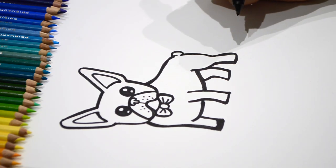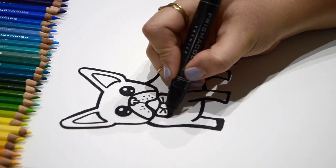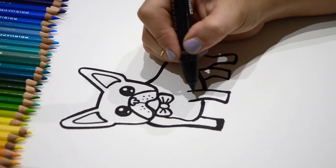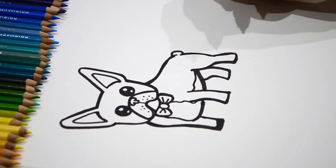We need a few details on our French Bulldog to make him look a little unique. I'm going to give him a patch of white on his chest. Wow, he's adorable.